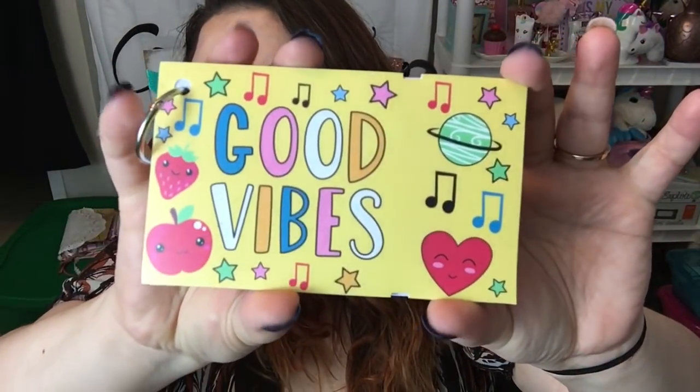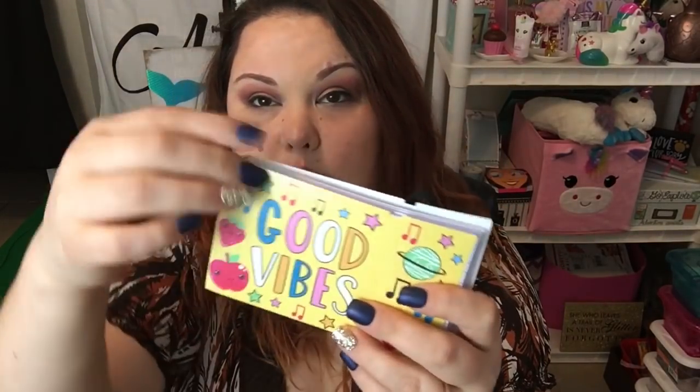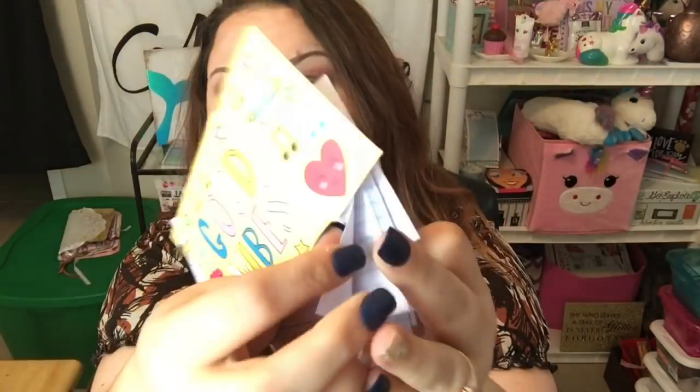The next item I grabbed in the school supply section is like index cards, but they're not regular index cards — they come with a little key ring holder and a really cute cover. This one says 'Good Vibes,' it's got a cute little apple and hearts, and it looks very retro. On the back it's the same design. The key ring holds the cards together. They're regular white index cards, great for sight words or flash cards.